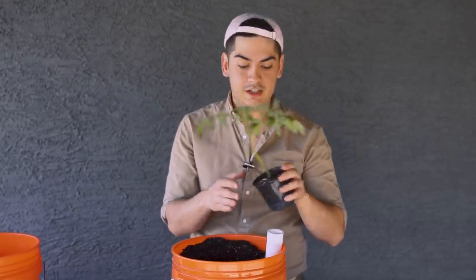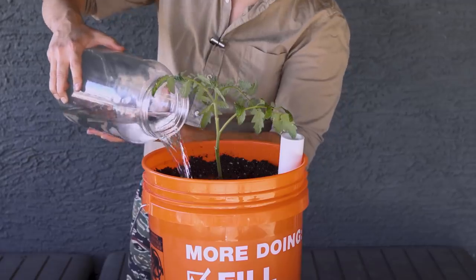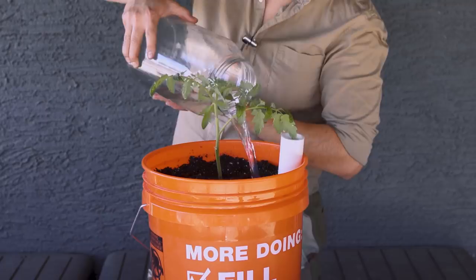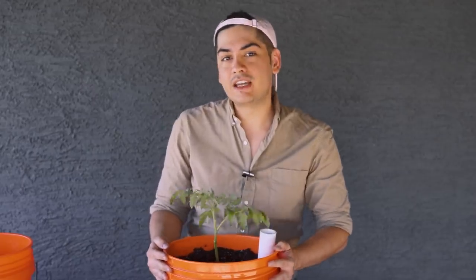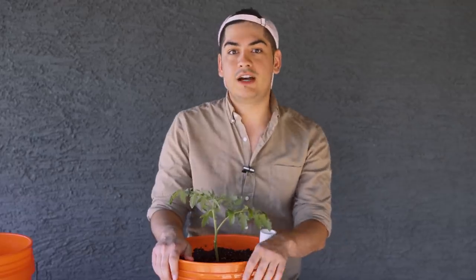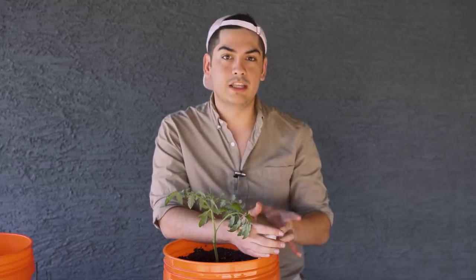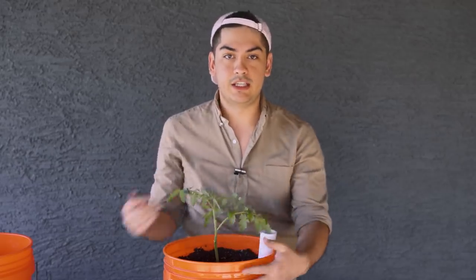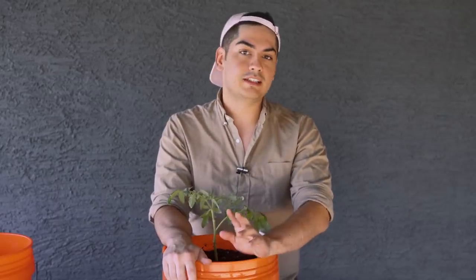Sow your seeds directly in here or just transplant some established seedlings like this little tomato clone. Once everything's in place, give this one deep initial watering from up top. You've just made your first sub-irrigated planter, or SIP. From now on, you can water your plants by sticking a hose into this pipe. I went with a nice wide PVC pipe — run it until the overflow hole starts leaking, and that's how you know you've hit max capacity.